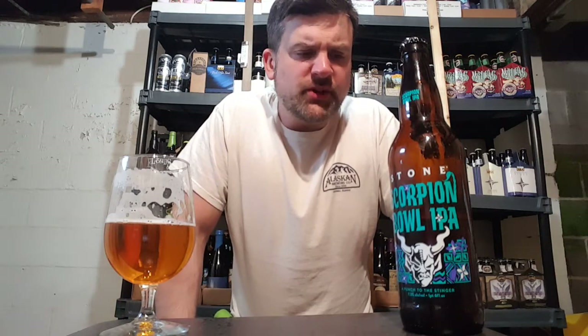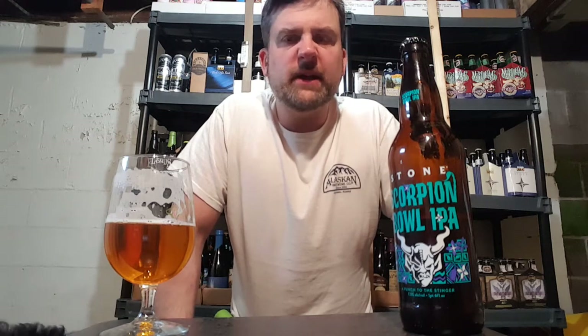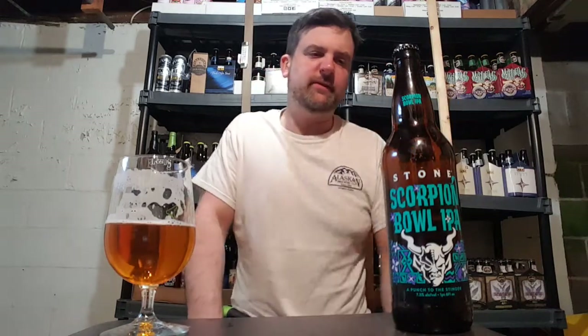Ratings-wise, 88. It's good for what it is. I just don't understand why they keep releasing stuff like this that is just so similar in flavor to all the stuff they already do. Anyways, this is Stone Scorpion Bowl IPA, 7.5%, 88 B+. It's a West Coast classic American style. Very dank. Very bitter. Huge grapefruit. If you want to change up from all the juice, this is definitely worth it. I think I paid $7.99 for this bomber — worth one shot. Decent stuff. Like, comment, subscribe. See you guys on the next review.